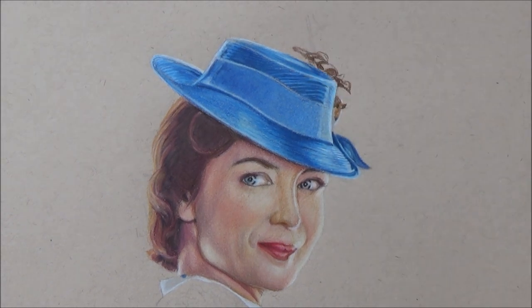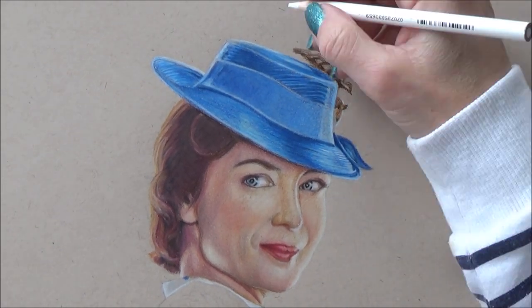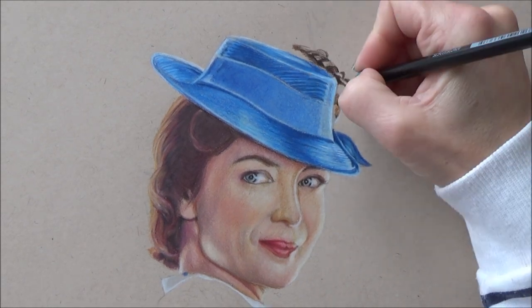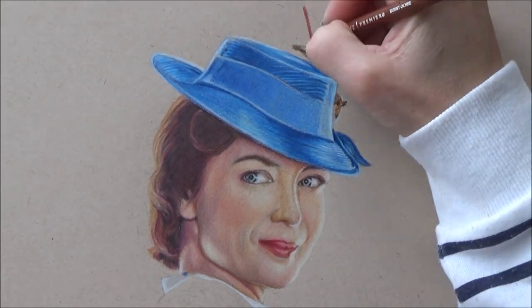For the decoration on the hat I had to be a bit creative, as I couldn't really make out from my reference picture what was on her hat — but I thought it looked a bit like a bird and a feather, so that's what I drew.